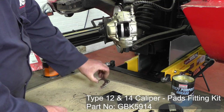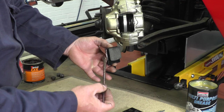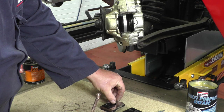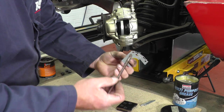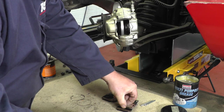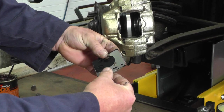We can now install the pads. We have the new brake pads and the anti-squeal shims. We're going to use a little bit of copper slip just on the outside edge and then a little dab on there just to hold it — do the same with the other one. Be careful not to get any of this on the actual pad material itself. These shims have little arrows which show they should point upwards.